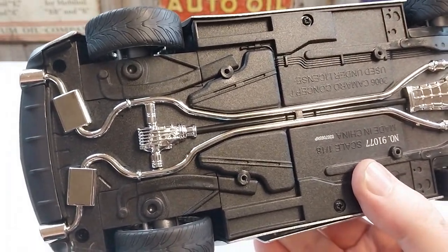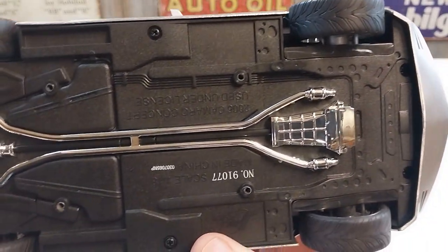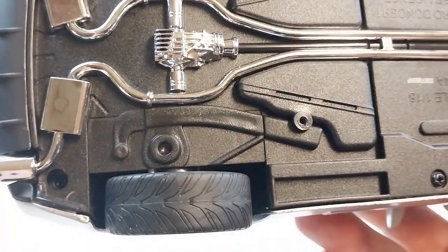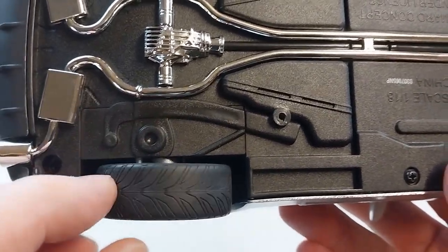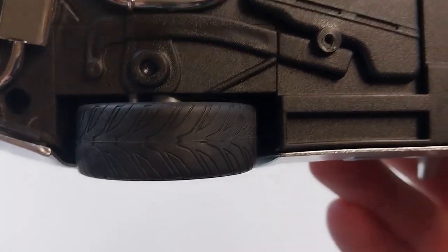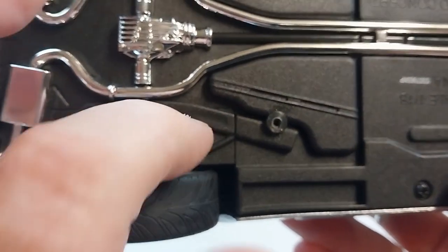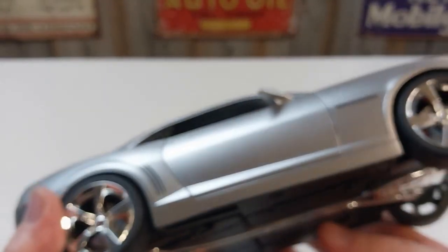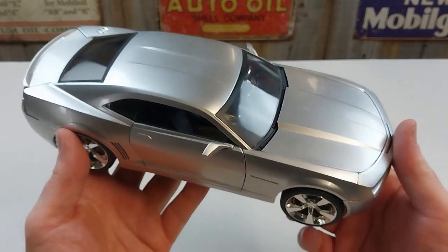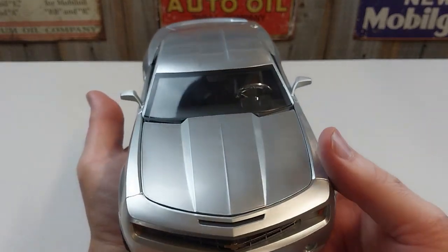The underneath of the vehicle itself is pretty basic — just a molded base, nothing too detailed. The wheels themselves have a little bit of tread, but they feel like hard plastic, not a rubber feel. Some more expensive high-end models have rubber tires, but these don't feel as hard as the other plastic components. They don't compare to the really expensive high-end models that have working suspension, detailed undersides, and rubber tires — but overall it's a pretty cool unit, a nice bit of kit.